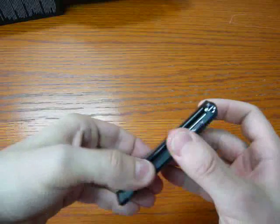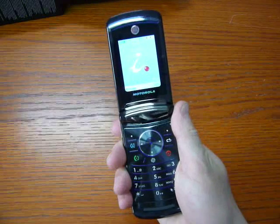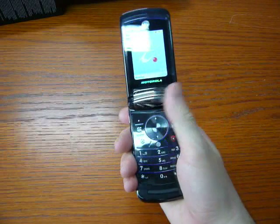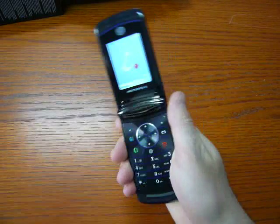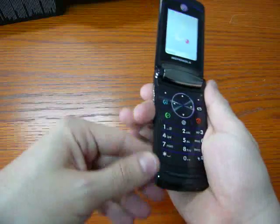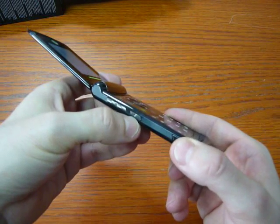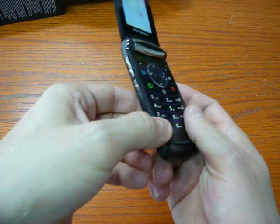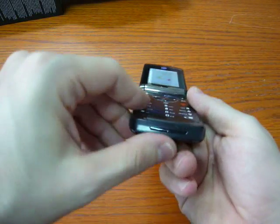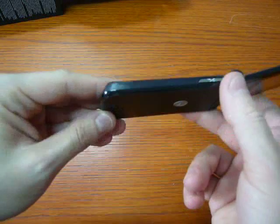Going inside the phone, we have a 2.2-inch screen with the same resolution as outside: 240x320. There is no camera for video calling because we also use the outside camera for video calling. The shape of the keyboard is the Razor 2 style. On the left side, the volume balance, the lock and unlock key for the external screen, micro USB charger, hands-free, and a smart application key.